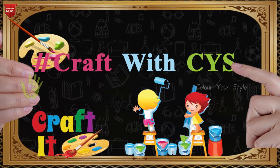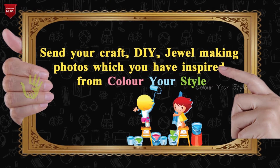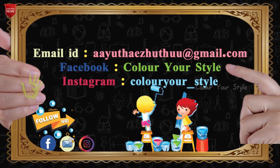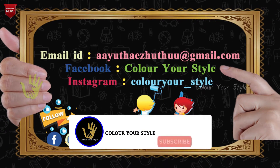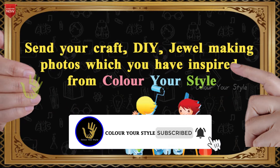You can find a hashtag in this video. You can find craft, DIY, jewel making — send your photo or video. You can find a post in the upcoming videos. In the description of our channel, subscribe to our channel.